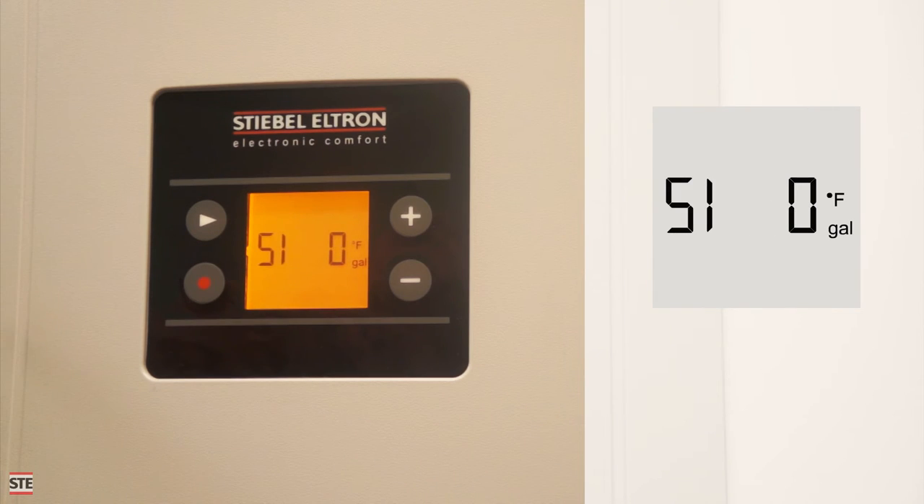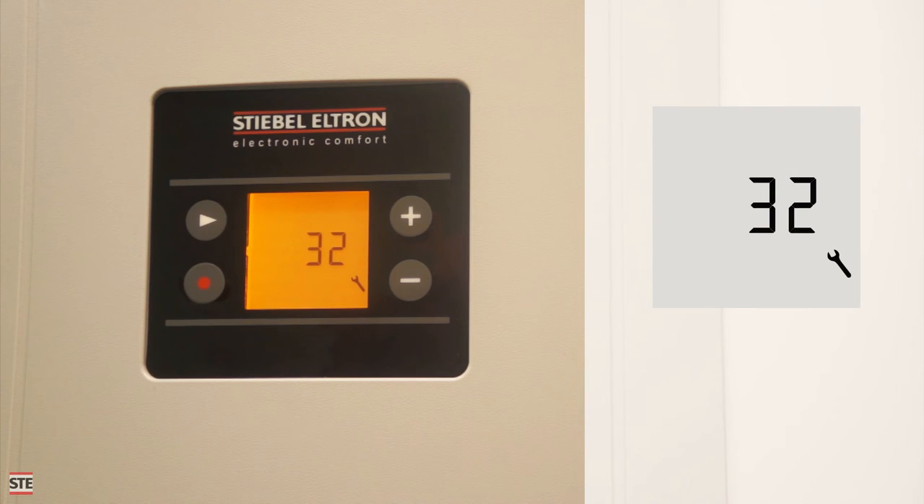If the wrench is visible, pressing the menu button at the unit selection screen will bring up the error code menu. The screen will display a number that has a corresponding reference in the installation manual. This heat pump is showing error code 32, which may indicate that dry fire protection is active.